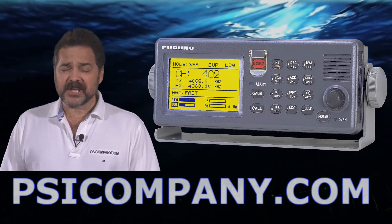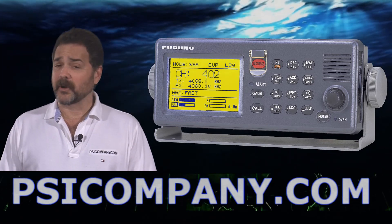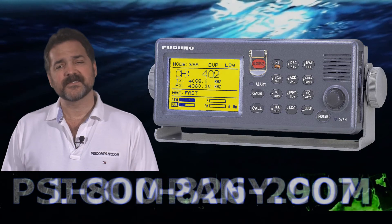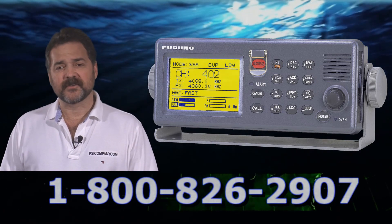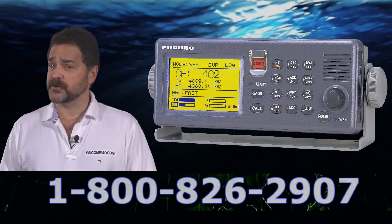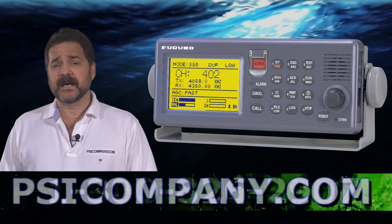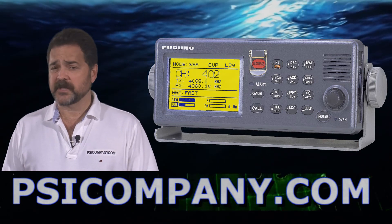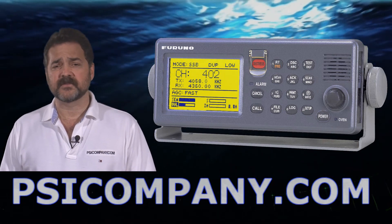Hi, this is Richard Hart from PSICompany.com here with another Marine Electronic Product Overview. We're talking about the Furuno FS2570 Marine Radio Telephone SSB-HF. This is a 250-watt full-featured Marine Radio Telephone designed for rigorous use and commercial application.